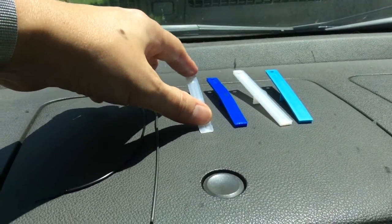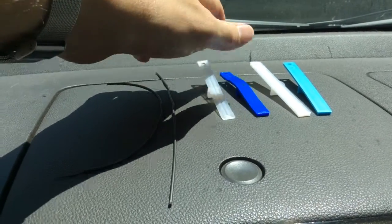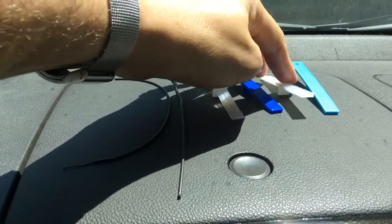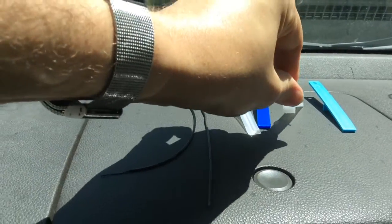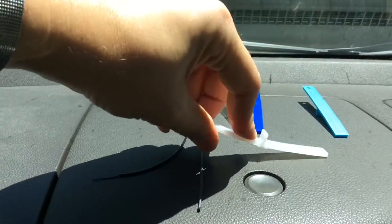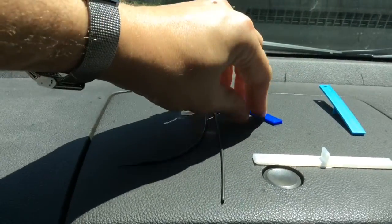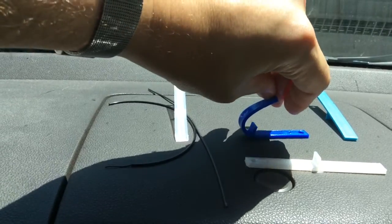This is PETG, supposedly glow in the dark. It doesn't glow very well but it is a pretty good PETG. Compared to the regular PLA which is very soft, the thicker version of the PETG is great for dashboard and automotive parts. Though being clear, it's not going to absorb as much energy as the darker colors.